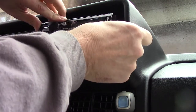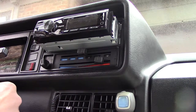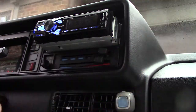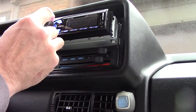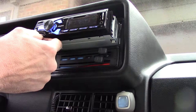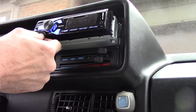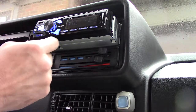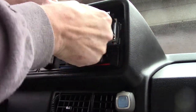Just jam all that back in the hole. Before we go crazy, let's see if it works. All right, looks like we have a functioning radio!